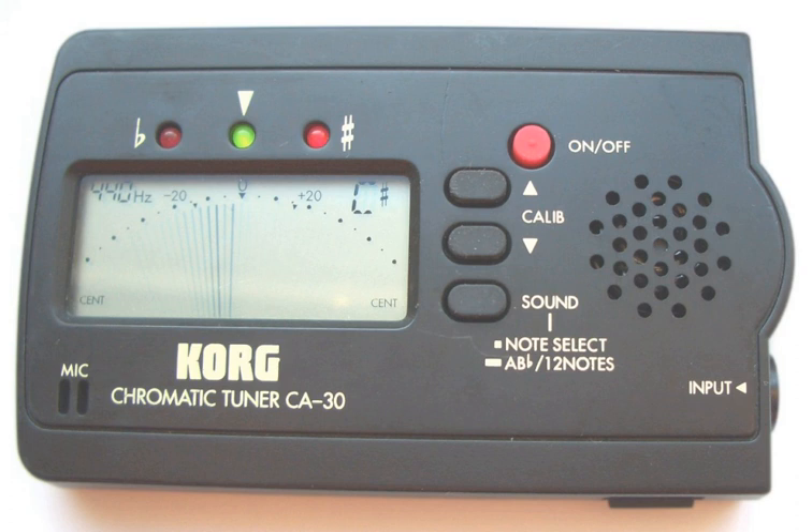Sonic Research and Planet Waves both released a true strobe with a bank of LEDs arranged in a circle that gives a strobing effect based upon the frequency of the input note. Both LCD and LED display true strobes do not require mechanical servicing and are much cheaper than the mechanical types, making them a popular option for musicians who want the accuracy of a strobe without the high cost and maintenance requirements. However, LED strobe displays offer no information about the harmonic structure of a note, unlike LCD types, which do offer four bands of consolidated information.